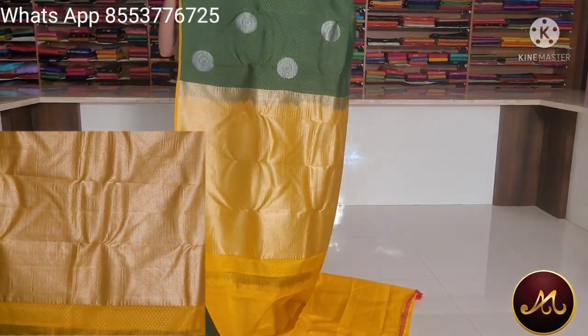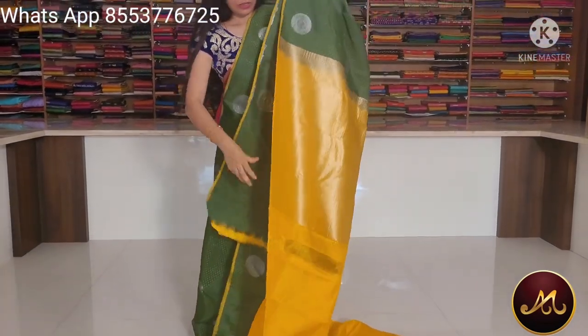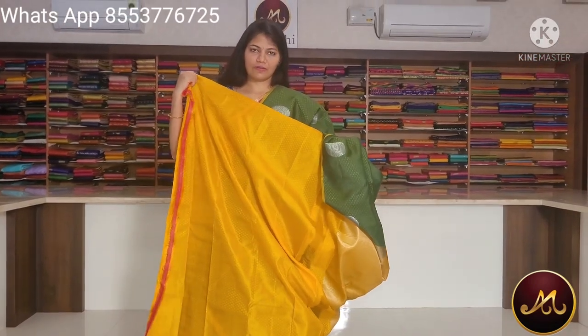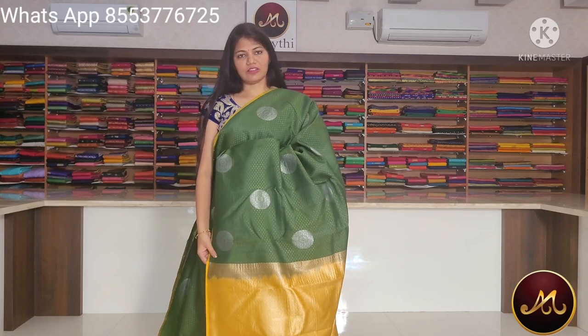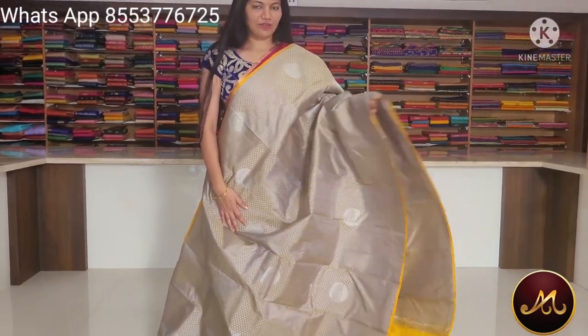Contrast pen, silver zari work, contrast blue, yellow color. The saree price is $3,900 in the same pattern with a light grey and yellow combination.